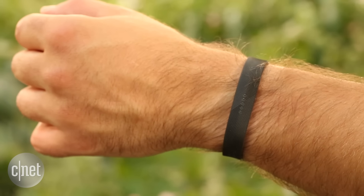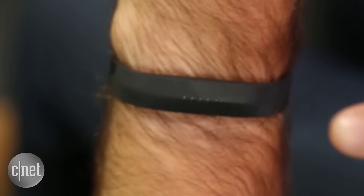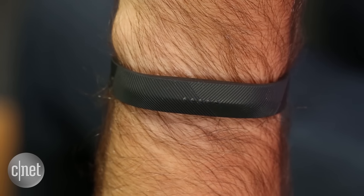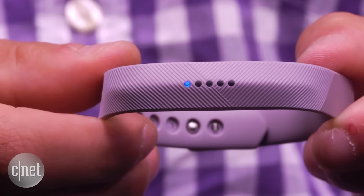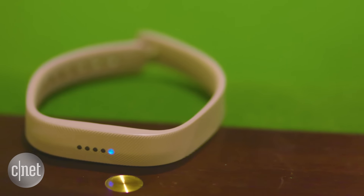But here's where it falls short. There's no display, so instead it uses vibration and 5 tiny LED lights to tell you how close you are to reaching your step goal, to remind you to move, and to alert you to incoming calls and texts. But it can get confusing, especially if you forget what exactly each light means.